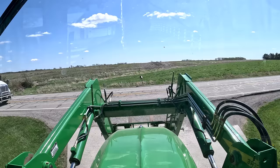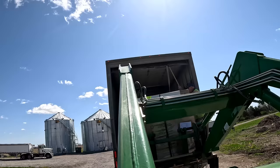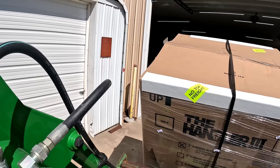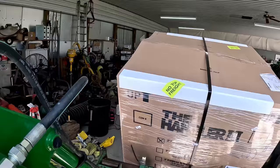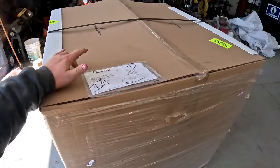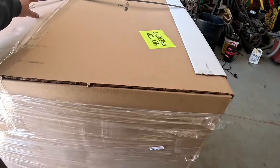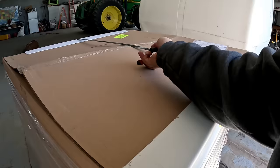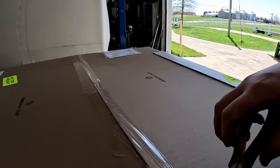Before we dive into getting this installed, sounds like part of our sprayer operation upgrade just got delivered — I just got the phone call — so we need to go unload it. Dad and I got ourselves a Handler 3, two-inch, 70-gallon. It's actually a little surprise — I got dad to splurge on that thing with me. Those things aren't cheap.